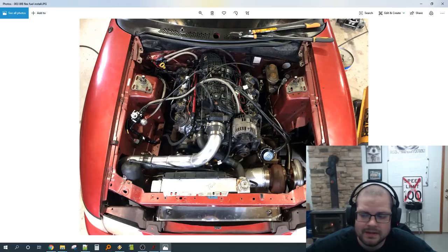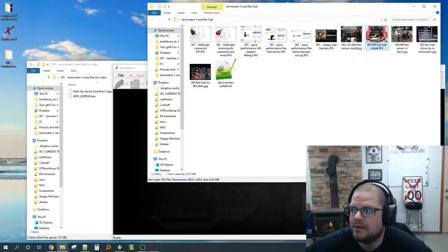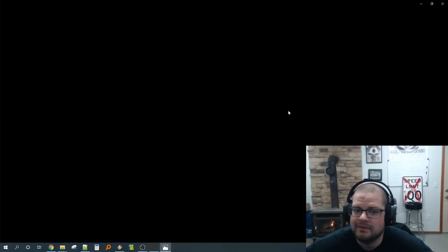Some people are nervous about putting the sensor on the feed line thinking it might be a restriction. On a very high horsepower car maybe, but a lot of people make tons of power through it — I've made 800-plus rear-wheel through the sensor with no problem. Unless you're well above that and worried, you're fine. You could also put it after the fuel demand and before the return.